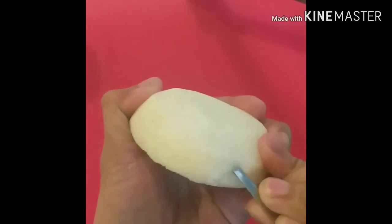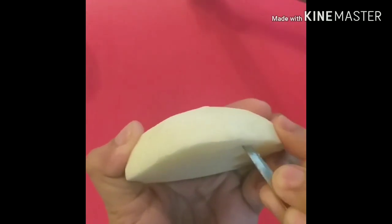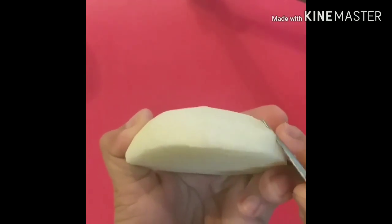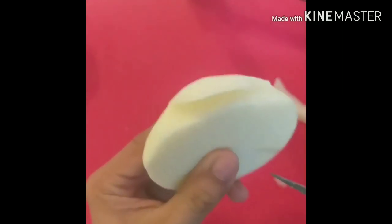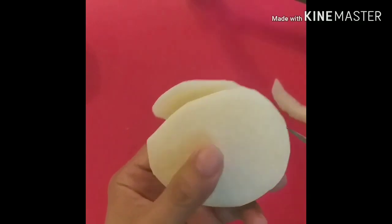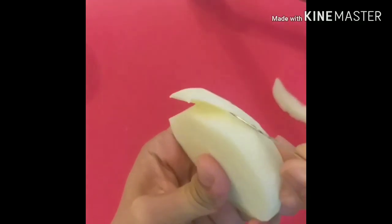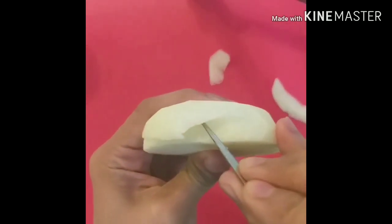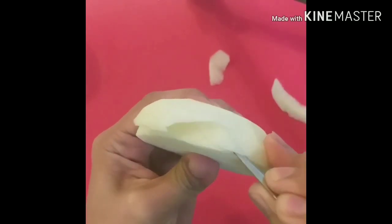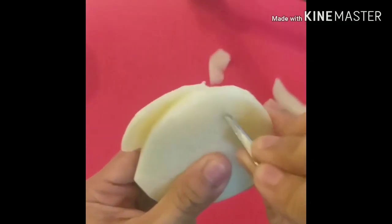Then cut the first petal and remove the flesh behind. For the second step: overlapping — cut the second petal, then cut the third petal, then remove the flesh behind.